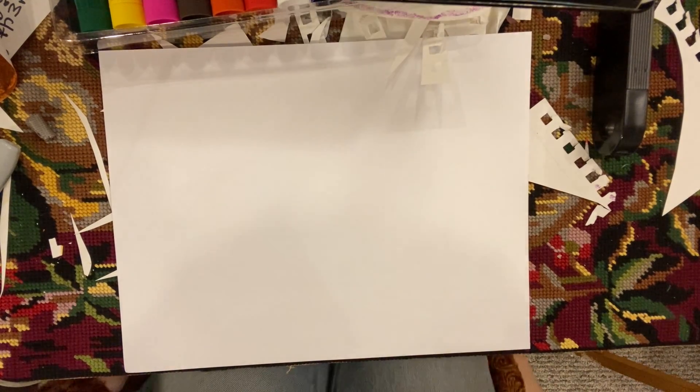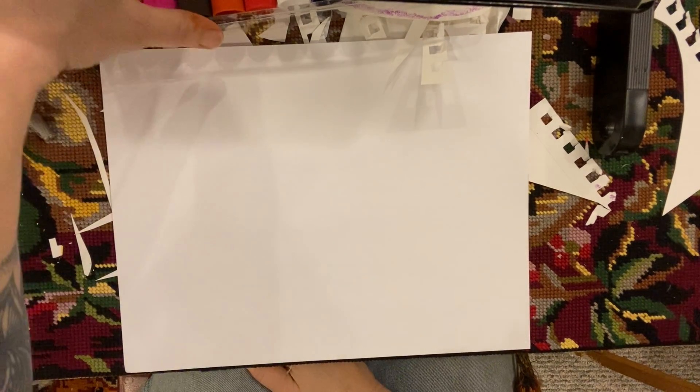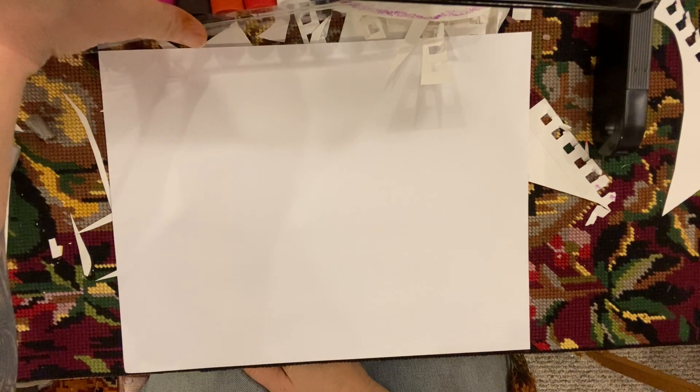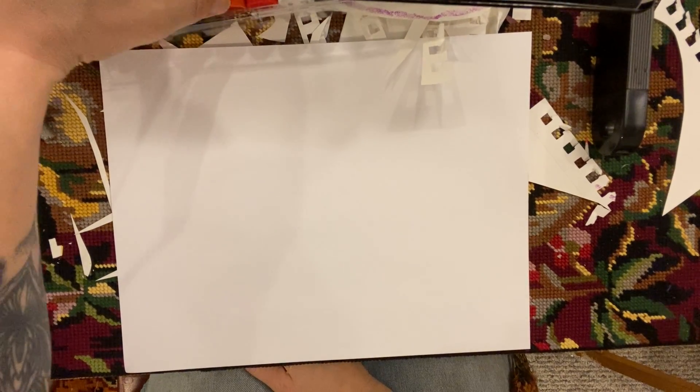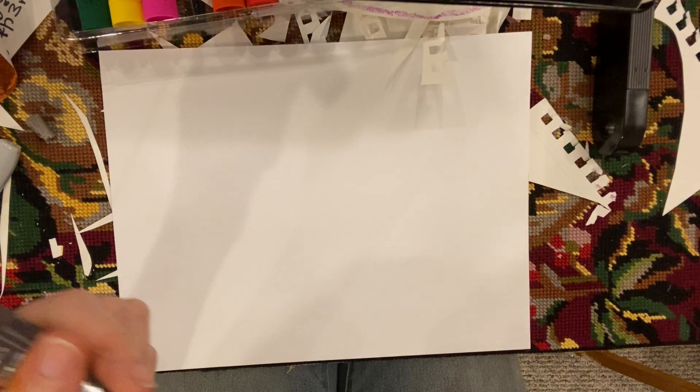Hey friends, today I want to show you how artists mix colors and today we are going to learn how to make some beautiful skin tones. We're gonna start with brown, so we're gonna make two different brown skin tones today.